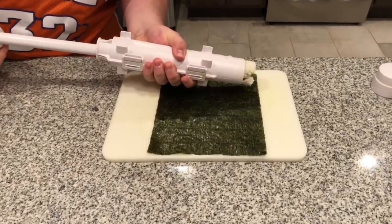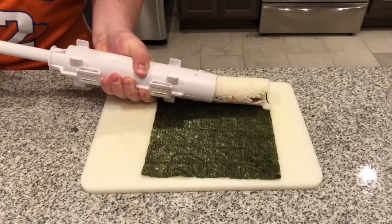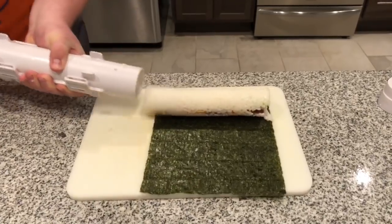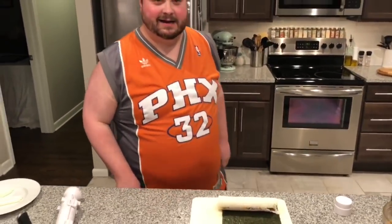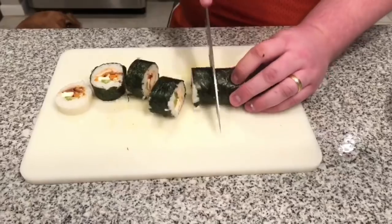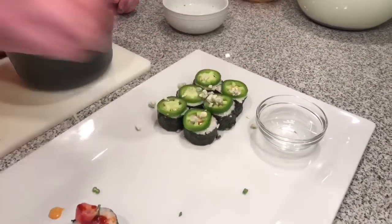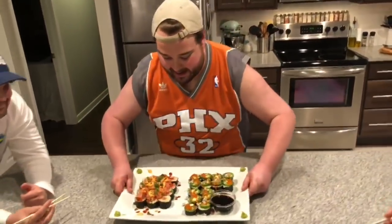Let's squeeze it out onto the seaweed. There it goes again. Look at how easy and beautiful that looks. Anyone can make sushi with the Sushi Bazooka. Goodness gracious, I can't wait to dig in. I hope my Batliner Eats army is hungry. Enjoy! Woo!